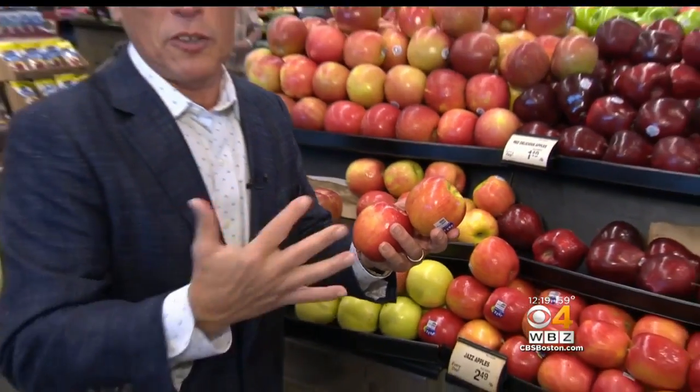When you bring them home, they look beautiful on the counter, they look beautiful on the table — a bowl of apples. But you want to store them in cold temperatures. Keep them in the refrigerator.